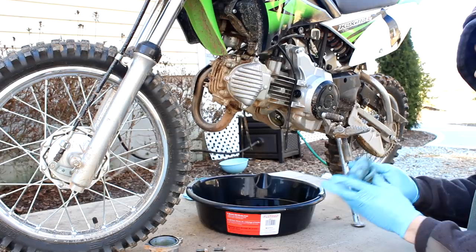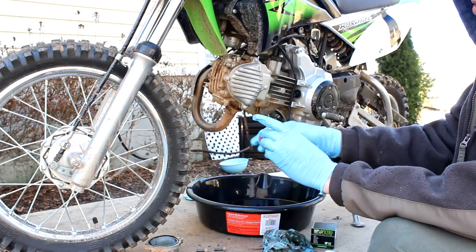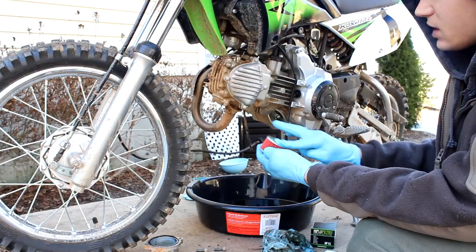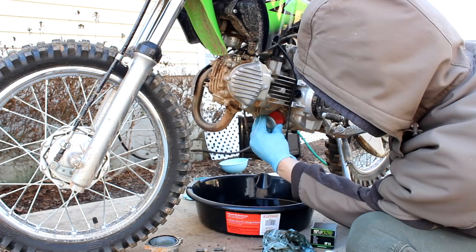We're going to put the new oil filter in. You want the gasket to go towards the front. I'm just going to dip my finger in and smear some oil on the gasket on the front of this, and that'll just sit there.